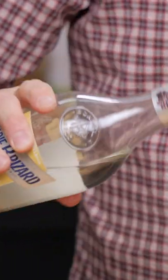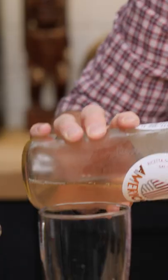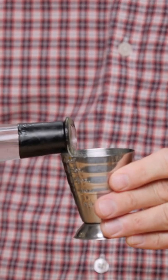Three quarters of an ounce of lemon juice. Three quarters of an ounce of creme de cacao. Half an ounce of blue curacao. Half an ounce of coqui americano. Two dashes of Angostura bitters. Quarter of an ounce of cinnamon syrup. And then last but not least, an ounce and a half of London dry gin.